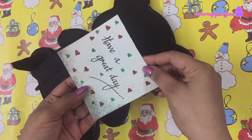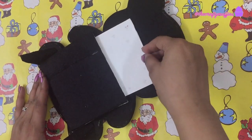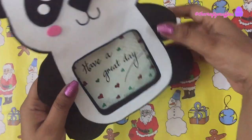The panda frame is now ready. You can either frame a picture or you can just write a quote and frame it.